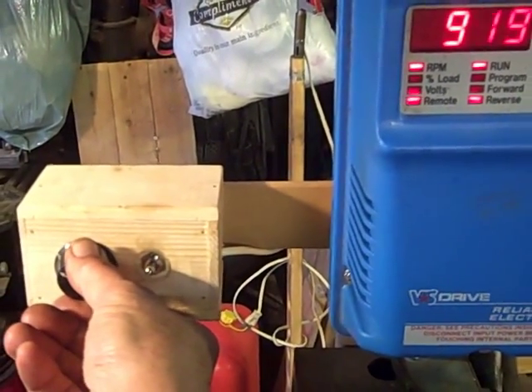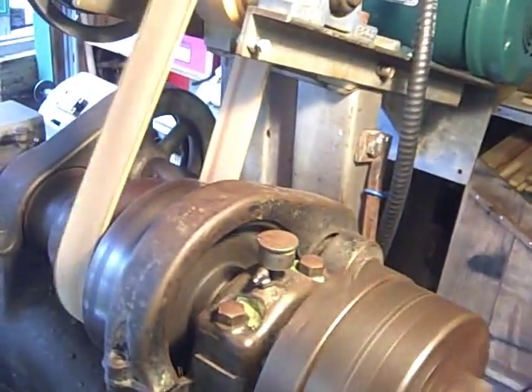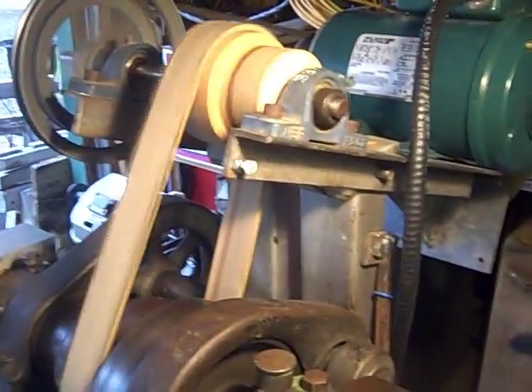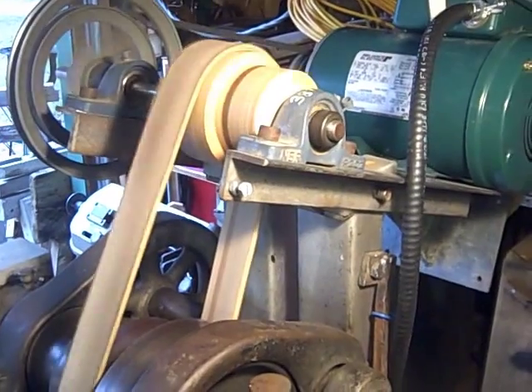There's about half speed, right about there. I'm trying to find a speed where you can see the shake on my not particularly strong pulley system.